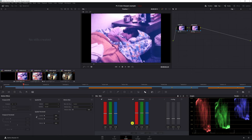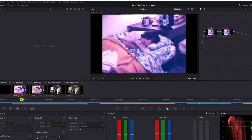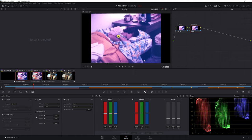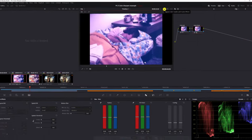Let's look at the before and after. That's what it looked like when we started, and this is what it looks like now. A quick scrub through — before and after. I'm sure you already noticed there's a pretty strong red color cast throughout the entire clip. That's the next thing we're going to tackle — we're going to get rid of it.